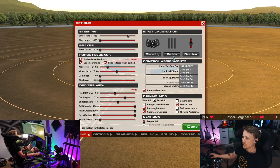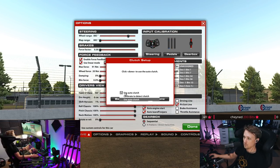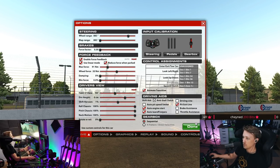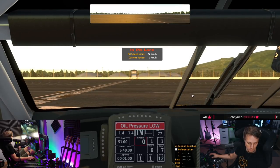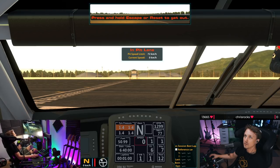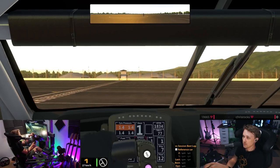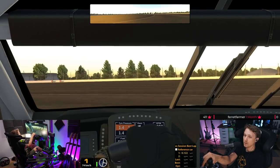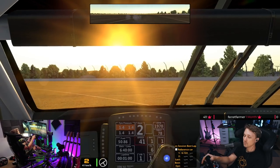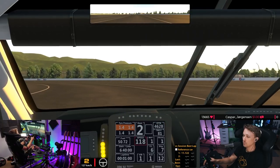In this session, go to Options and just calibrate the pedals regularly — throttle done, brake done, clutch done. Now if I show you the input widget, you can see 100% of brake is available. And if you brake too much, you will lock up the tires — we all know it, right?